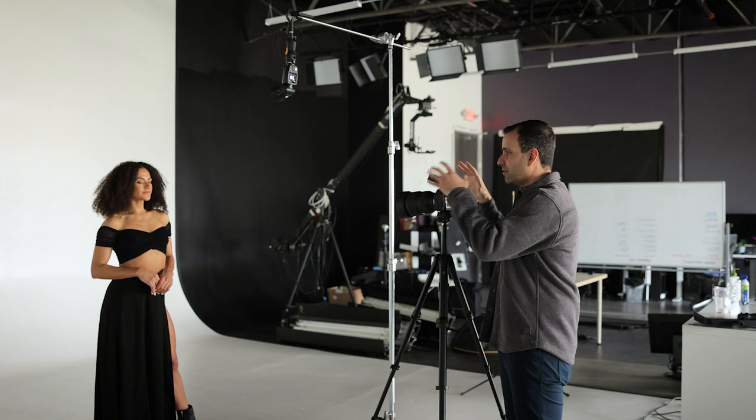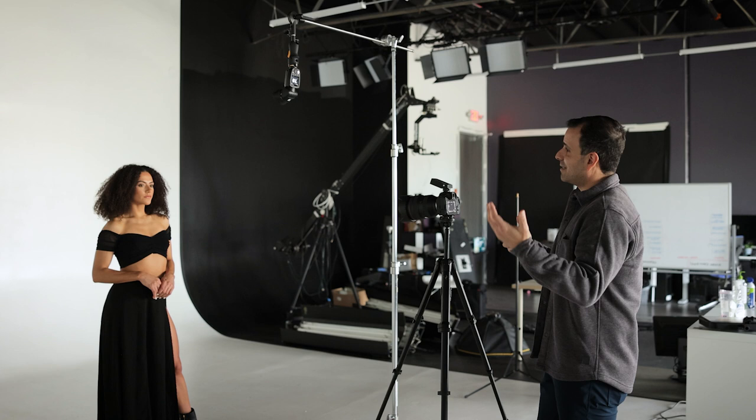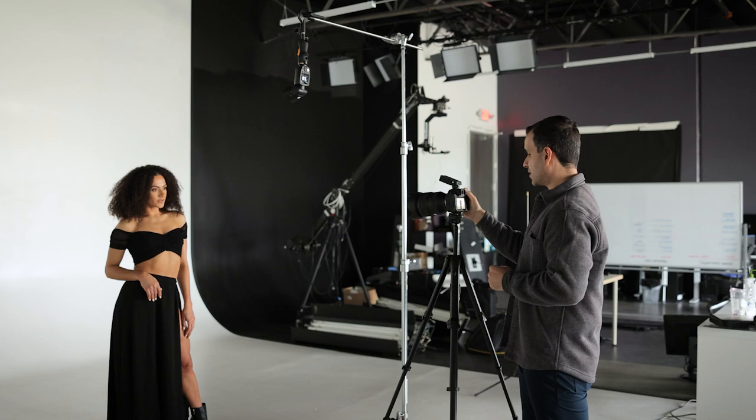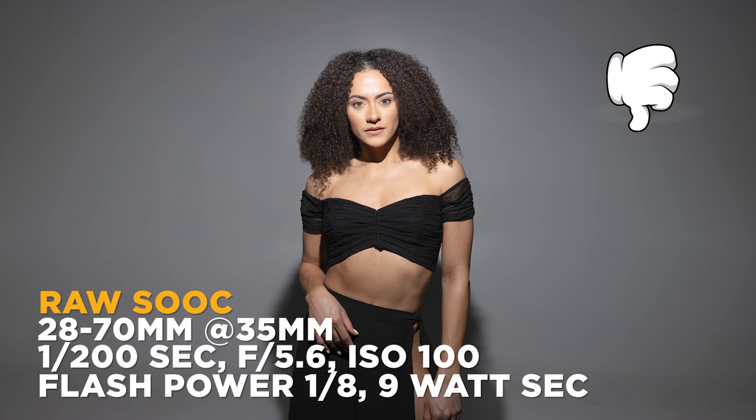We're going to go ahead and take our first shot — Chiara, hold a pose you can keep throughout all the shots. Okay, so that's our bare flash. We have a highlight right on Chiara, and you can see the light's just hitting the entire scene — it's hitting the wall, everything. We have a little bit of a highlight towards the center, and it kind of drops off as it goes out.